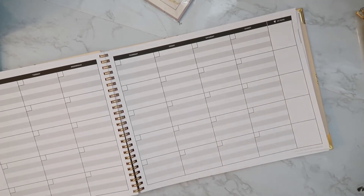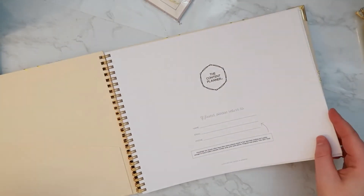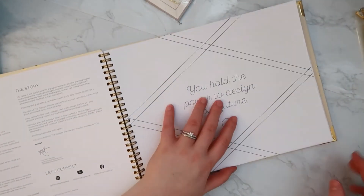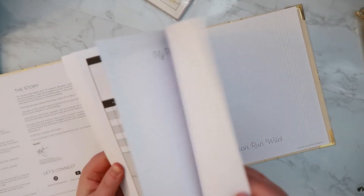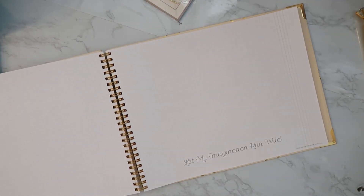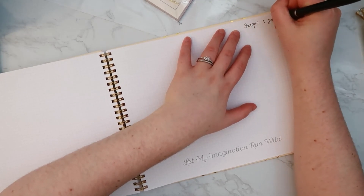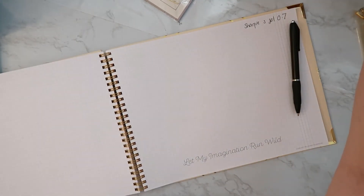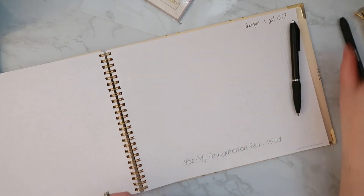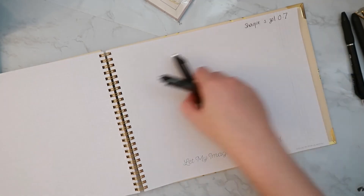This planner is completely undated, so you can start it basically as soon as you get it. There are lots of prep pages in the beginning. I thought I'd do a quick pen test to see how my favorite pens work, so I'll flip to the back notes pages. I'm going to try the Sharpie S-Gel 0.7 and the Paper Mate InkJoy Gel 0.7.